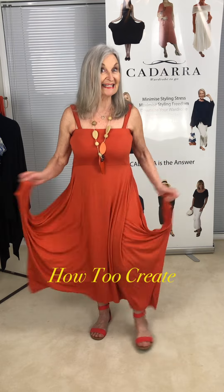Well hello everybody and it's Kadara time again. I'm Patsy, your little Kadara chick, showing you all the different styles that you can achieve by a very simple fashion tweak with your Kadara.